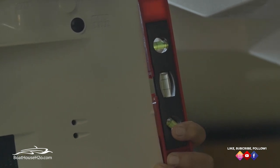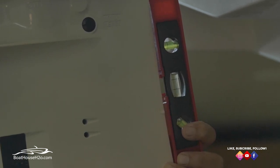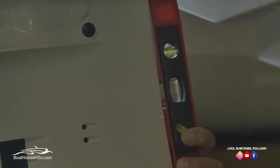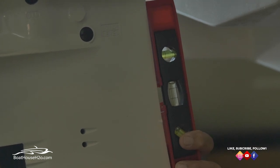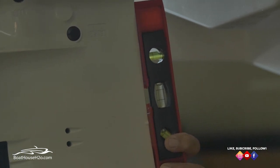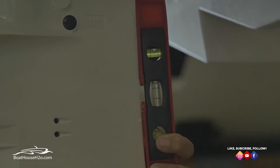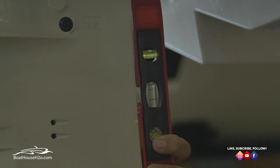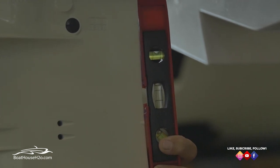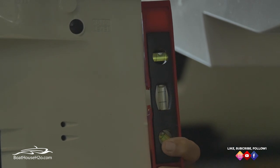We're going to use this as a visual aid to show you what we're talking about with the negative trim position versus trimming it up for three seconds. Right now we are still in that negative trim position — you can see we're tucked under the boat just a few degrees. Keep an eye on this top bubble. As we get up on plane and trim up 1001, 1002, 1003 — that bubble is now pretty much dead center, which shows the engine is perpendicular to the transom of the boat.